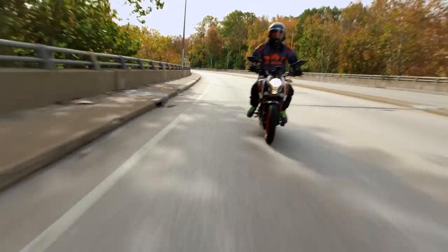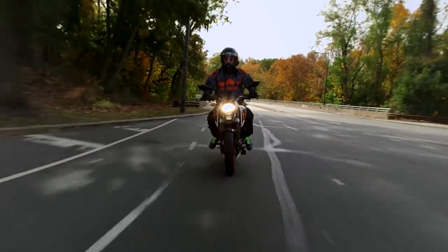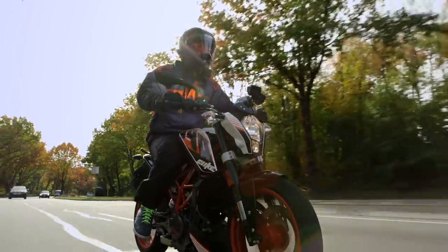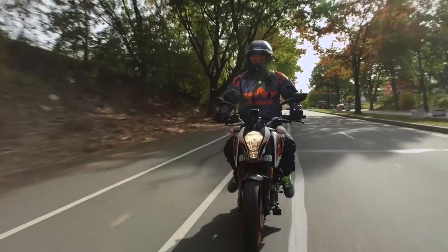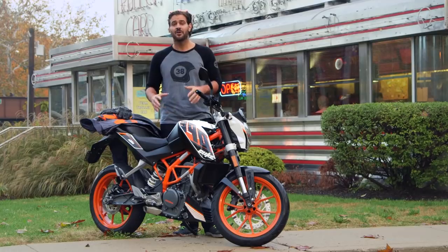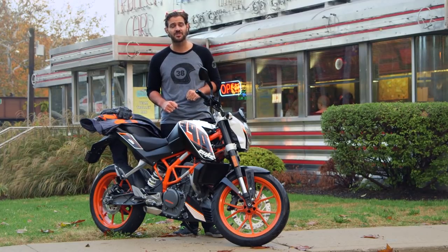One of the things I really liked about the 390 that stood out for me was comfort. I'm 6'3", and compared to the other entry-level bikes in this class, I was much more comfortable on this bike. I might have looked a little big on it, but it actually fit me quite well. There are a lot of performance parts on here that really work to set itself apart from the competition. So let's hit the highway and talk about exactly how the performance of the Duke sets itself apart from every other bike in this class.